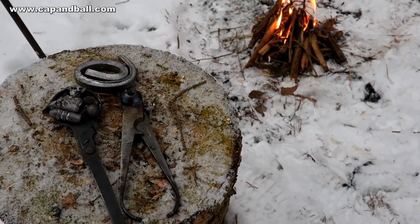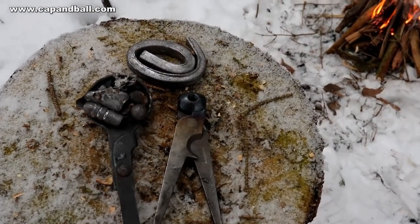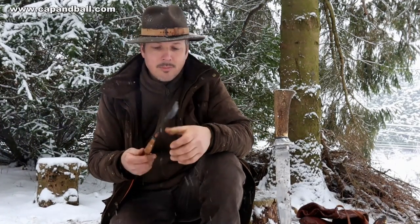I have a little field kit for casting lead — a scissor-style mold from Rapine and a cast iron folding lead ladle. I also have some pre-cast lead bullets in my bag rather than carrying a large block.